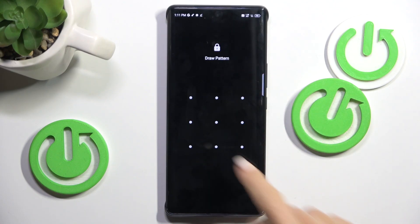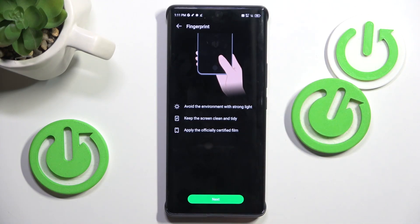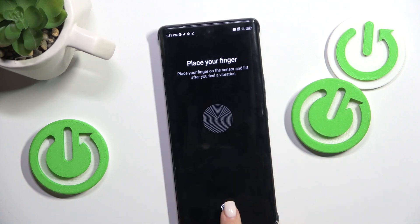Here select Fingerprint, draw your analog pattern if you already have one. If you don't have one yet, you will have to create it — it will be a kind of backup to your fingerprint. Then tap on Add Fingerprint, tap Next, and here you've got your fingerprint sensor, so all you have to do is keep tapping until your fingerprint is fully added.